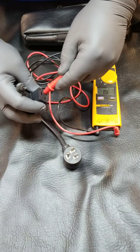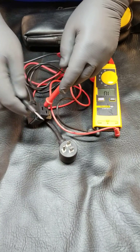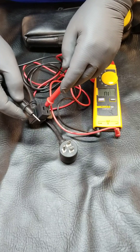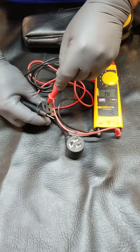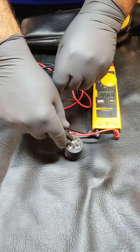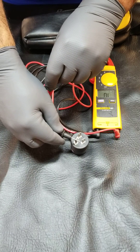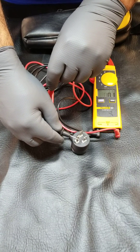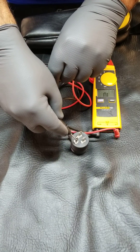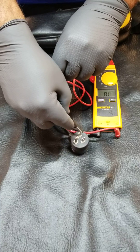So what I'll do to test this is: one of these two plugs that are next to each other are going to correspond with one of these plugs on the other end. We've got continuity there. Switch it over to this one — continuity there, that's good. And then the ground — we've got continuity there. And we don't have any cross-continuity, which is good.